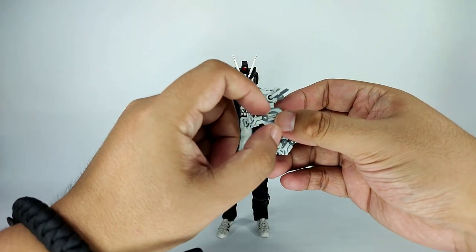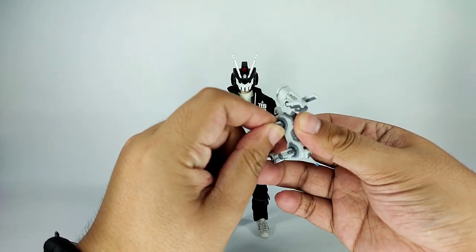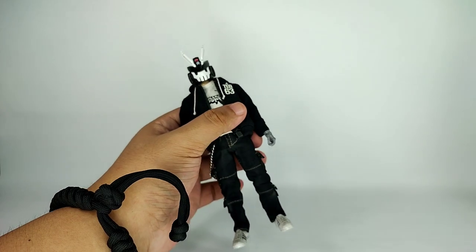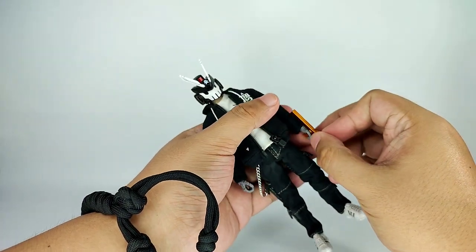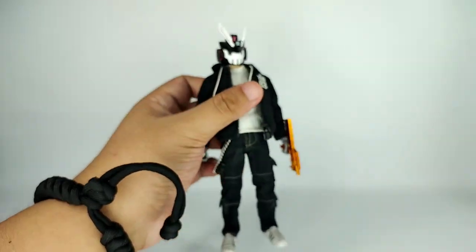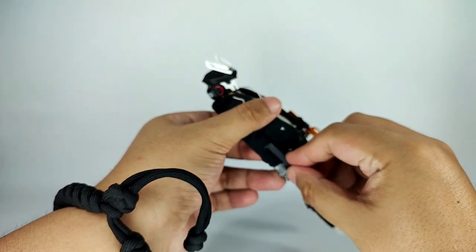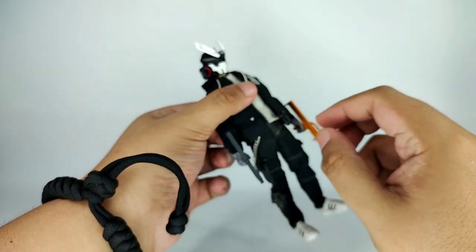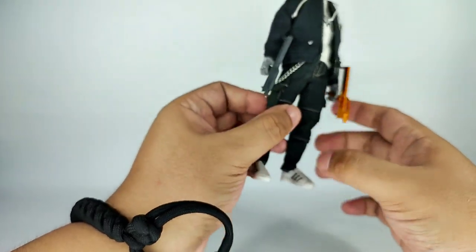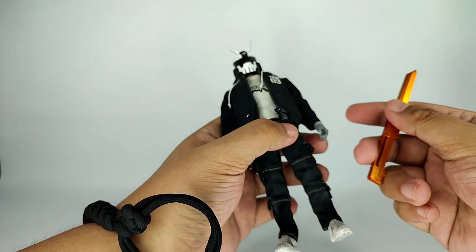First off, like I mentioned earlier, Search K9 is actually articulated. You have the Midas pocket gun here — it's easy to put on the gripping hands. Put the pocket gun on the gripping hands, and there you go. So you have the Midas version ready.